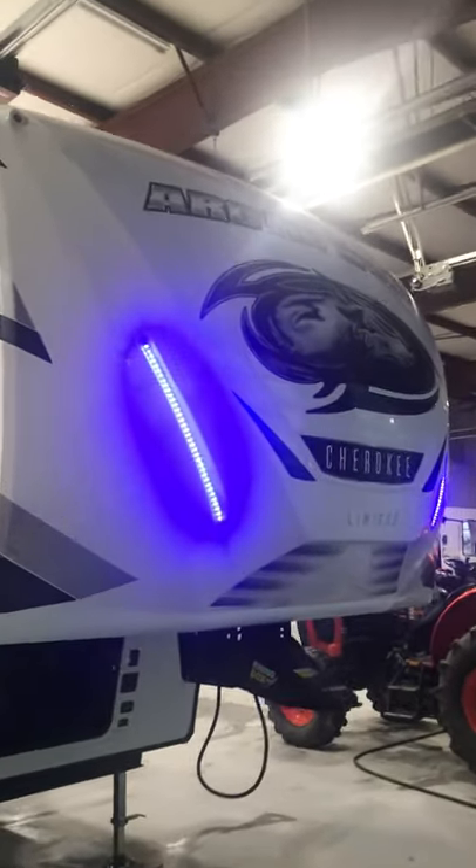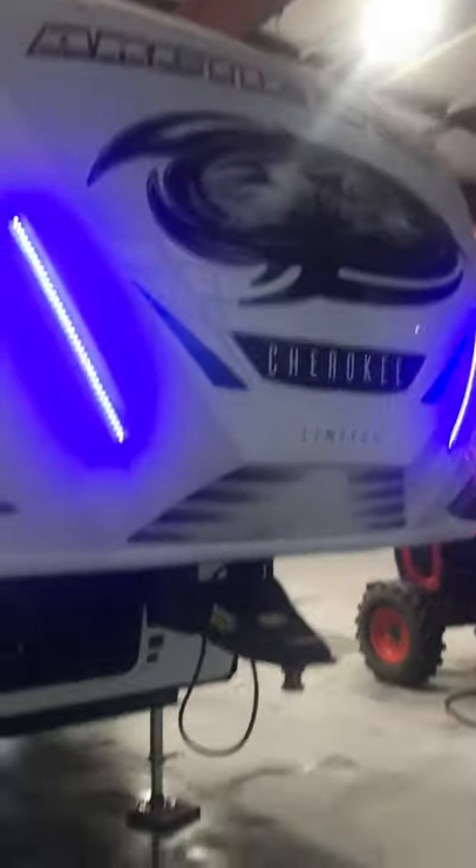Right up in the front, there are nice LED lights on the front cap above the tongue. Right behind that is your main storage bay with your spare tire, battery, power disconnect, and your electric leveling systems. Right there is your toggle switch for those front cap lights.